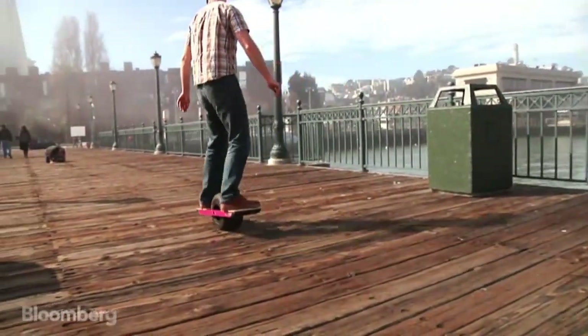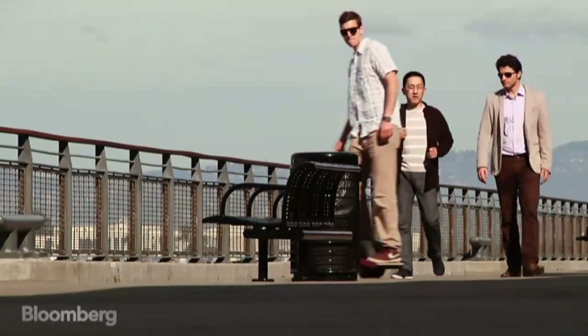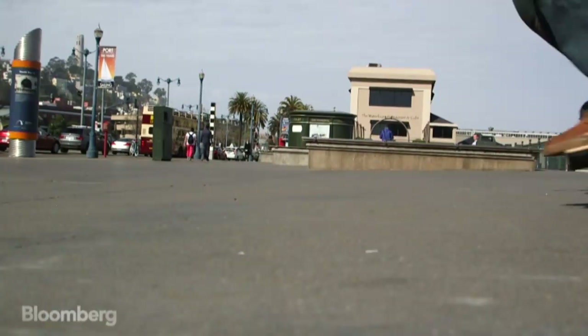You lean towards your front foot to accelerate, you lean towards your back foot to slow down and stop, and you lean to your heel or toe side like on a snowboard in order to make turns.